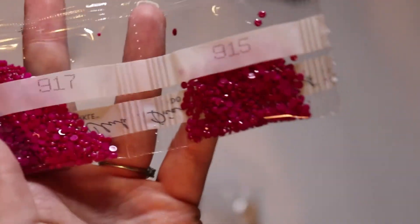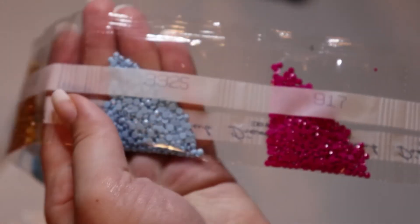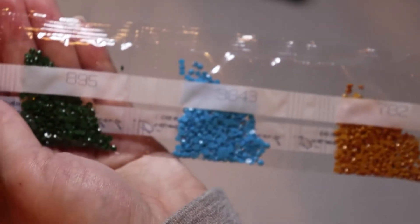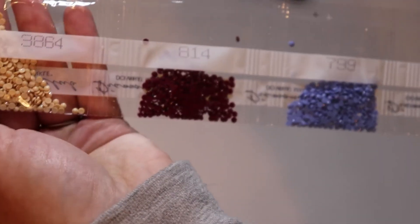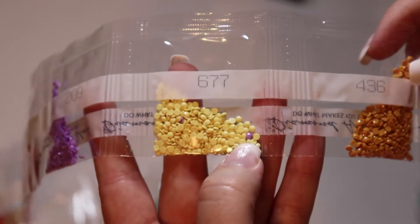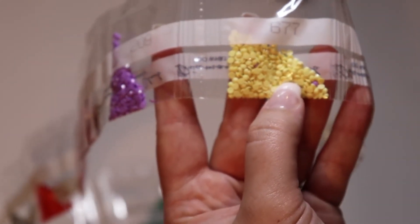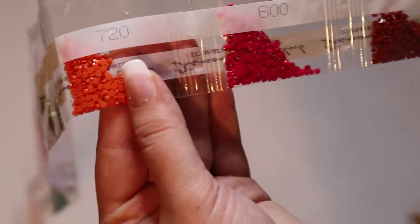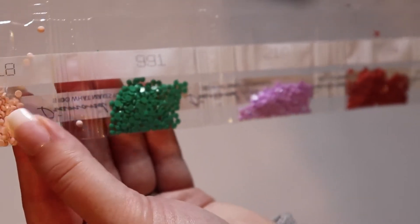We've got one more row — this one has the little tiny amounts in it. We've got 915 and 917. There we go — I figured it out! 3325, 782, 3843, 895, 799, 814, 3864, 4436, 677 — that is beautiful, I would like to get that in an AB. 209, 355, 600, 720, 3012, 3830, 210, 991, and 819.